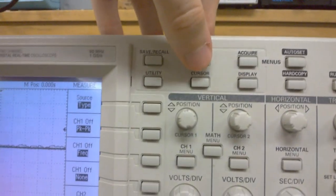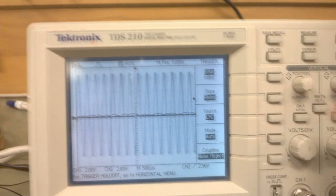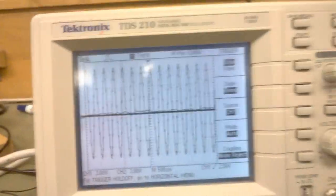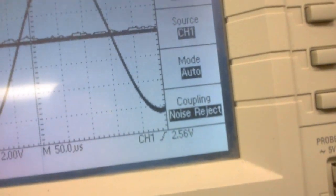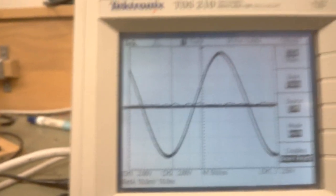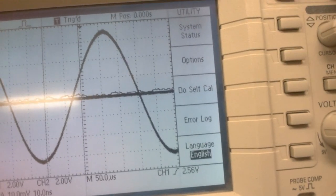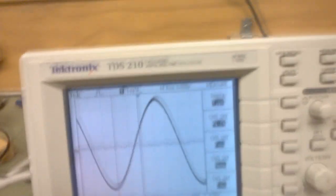Other than that, it's pretty basic controls. It does have measurement functions, so if you stick in a waveform — I'll put the function generator back in — and I've got to get it to trigger on that again. There we go. It's already doing it right there — 2.56 volts. That's not peak. I don't know what that is, that's not the voltage that's coming in. What am I doing? I obviously don't know how to use this thing. Well, I don't know how to get it to show anything.